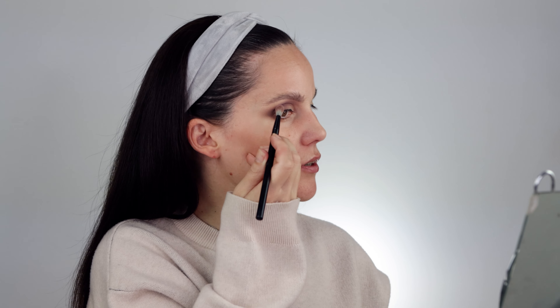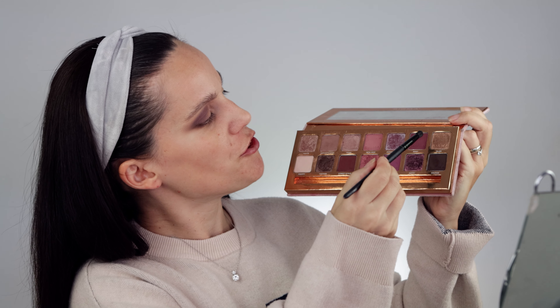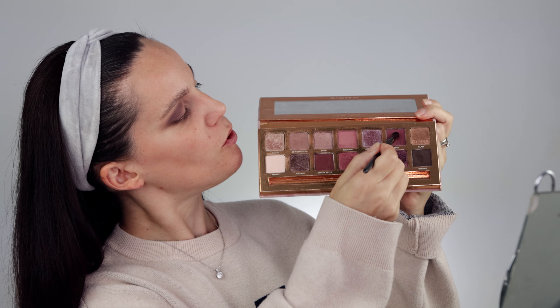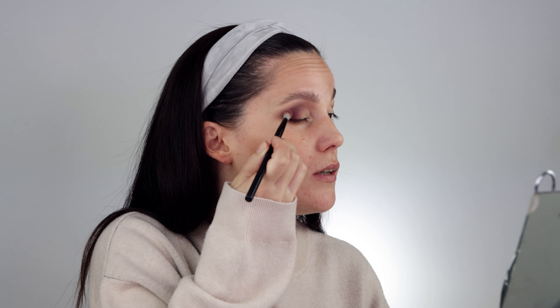I'm going into my Natasha Denona Dream palette and using the shade Spontaneous — I know it's a shimmer shade, but I think it'll suit this look nicely. Usually I don't put shimmer down as a transition shade, but I just wanted to try it here. Now for the darker shade, I'm applying with a smaller bullet brush the shade called Edgy, taking the excess off first. This goes right on the outer edge.